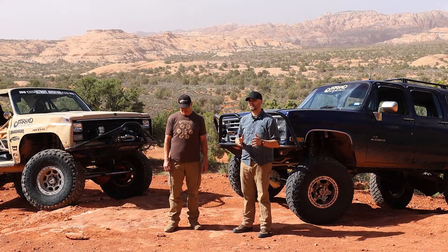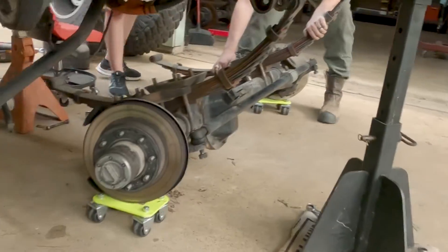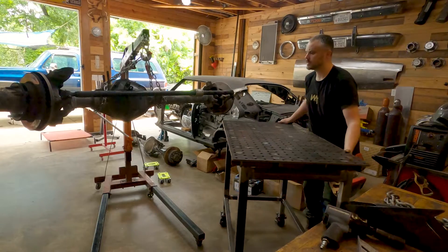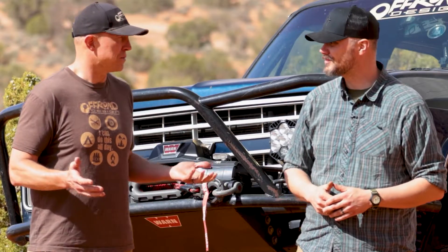Once you have everything safely supported, your next step is to start taking things apart. We're not going to go into a lot of detail, only because the assumption is that you know how to take apart the front of your truck. You're going to pull the entire suspension — leaves, axle, and everything — and safely get that into your workspace. At this point, you can get it on jack stands or, if you've got a workbench or a good fixture table, working height is really ideal. This is not a place to go half-assed when you're welding your axle brackets on, so it needs to be good and out of the wind.